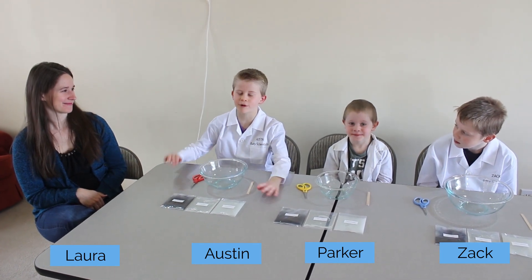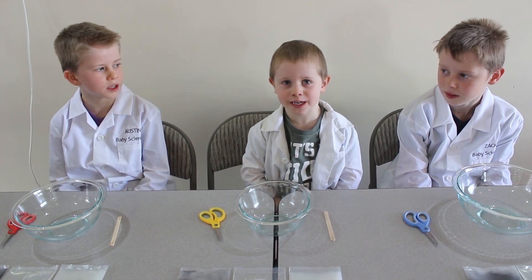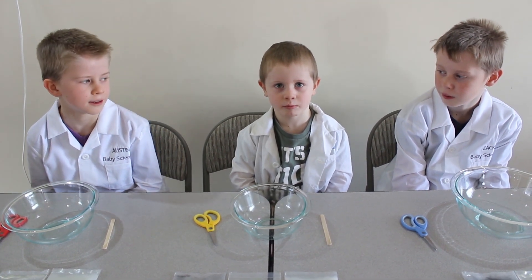Hi, today we're going to teach you how to make the perfect magnetic slime recipe. Pro tip: never eat magnetic slime for breakfast.